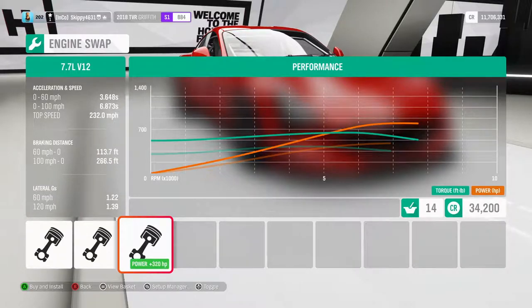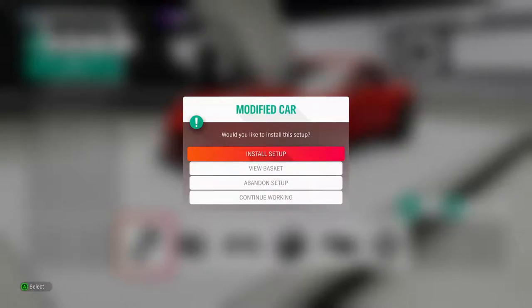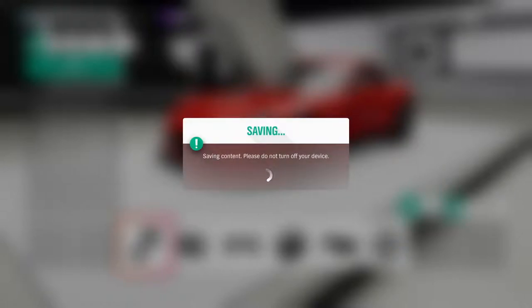We're at the top of S1 at 900. I'm not sure this is going to be capable — we're only just pushing 202 miles an hour with 545 horsepower. Let's see if we can get this speed camera done. I'm not sure it's going to be able to do it; I might have to swap in that V12.